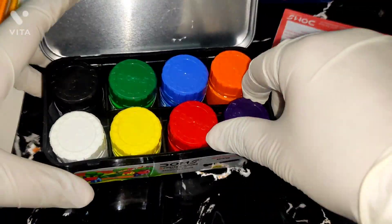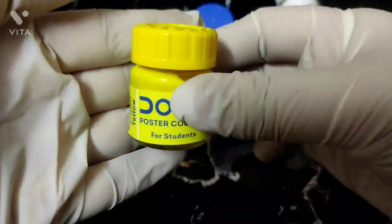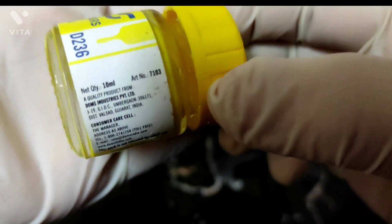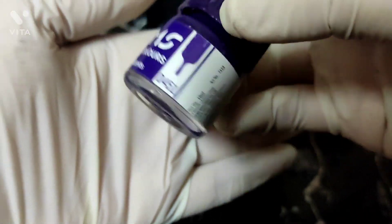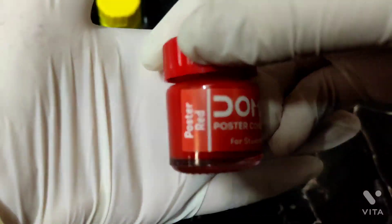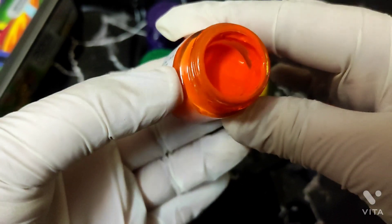Now I will remove the colors. This is Lemon Yellow — I will show all the information. It is 10 ml. I will show you the colors because all the instructions will be the same in each box.